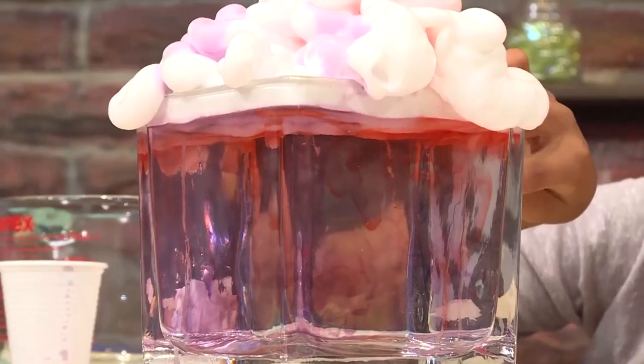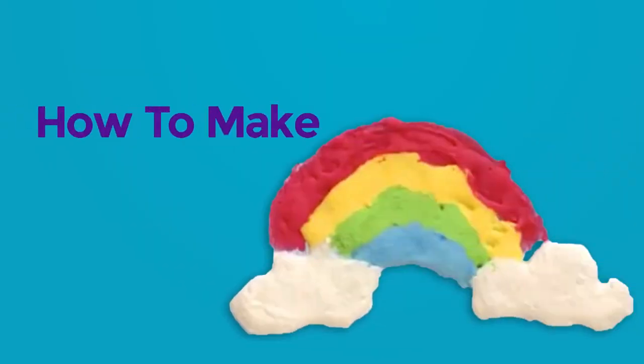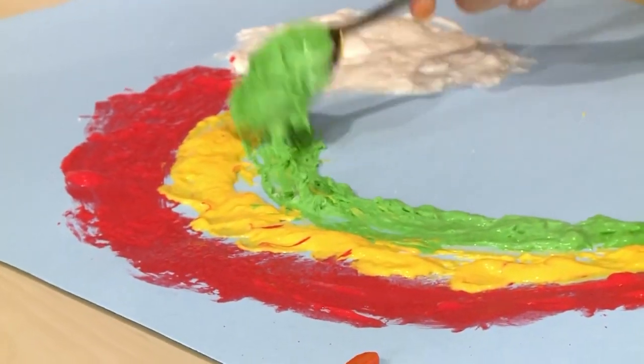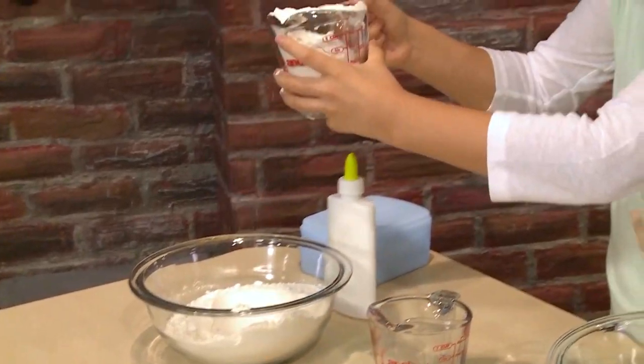How to make puffy cloud paint. I love to paint, and today I'm going to show you how to make puffy cloud paint so you can play too. The first step is to get half a cup of flour and pour it into a bigger bowl.